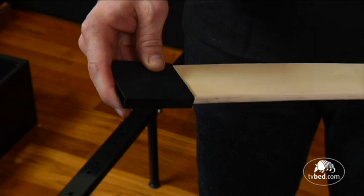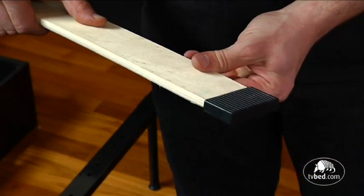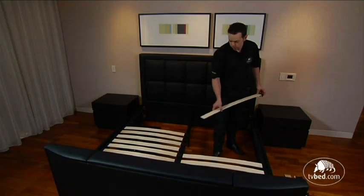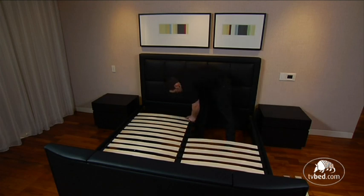The slats and plastic slat caps now need to be assembled. The smaller caps should be placed onto the ends of the wooden slats, and the double-ended caps are placed in the centre rail and snapped into position.